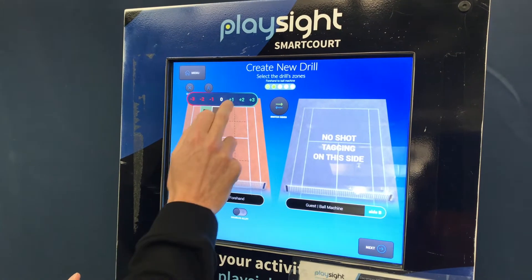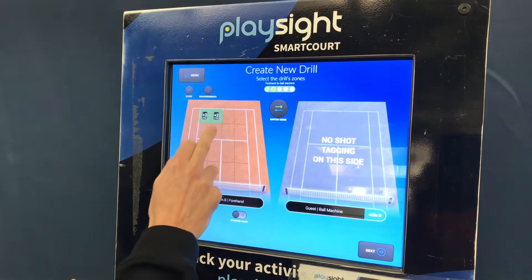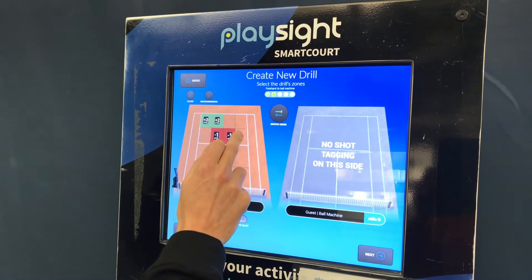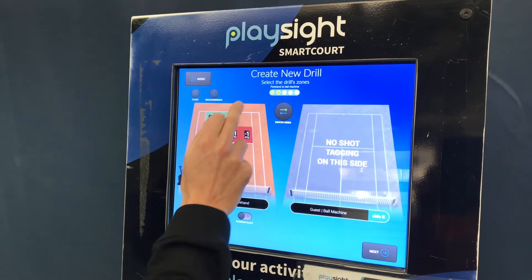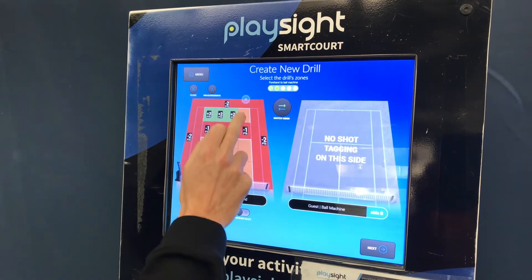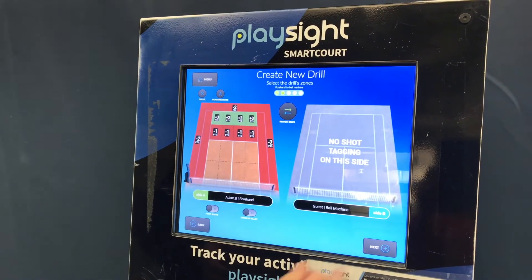If you want to penalize yourself for hitting short, you can set that up on the court. Similarly, you can penalize yourself for hitting the ball out. And for finishing the ball deep into the corner, you can give yourself three points.